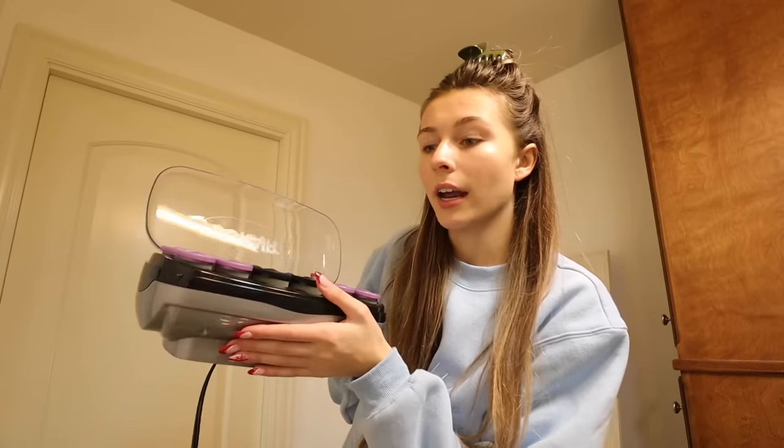Hey guys, today is me and my boyfriend's three-year anniversary. I was about to start doing my hair — you can tell by this cute little updo — and then I remembered because I'm doing this whole vlogmas thing I have to film literally everything in my life. So today I'm filming a get ready with me for a date night, three-year anniversary edition. Let's do my hair.